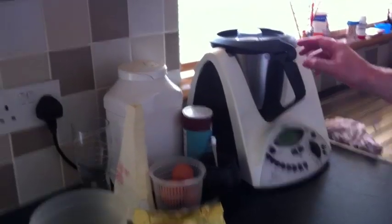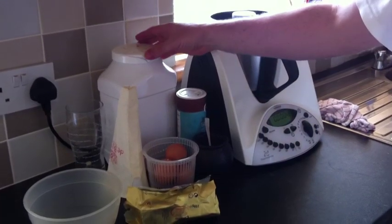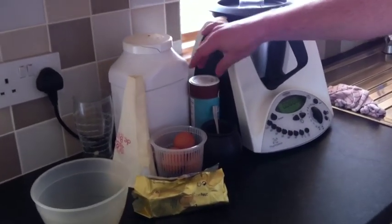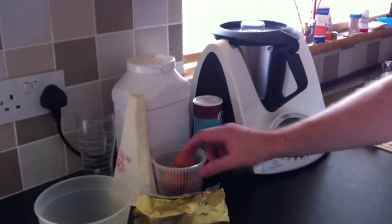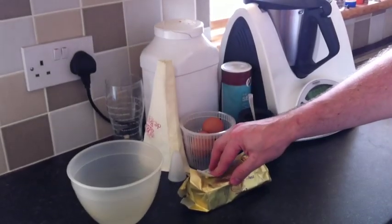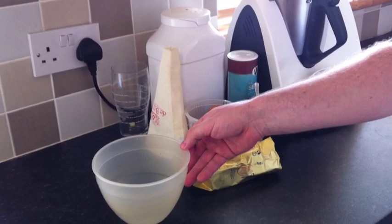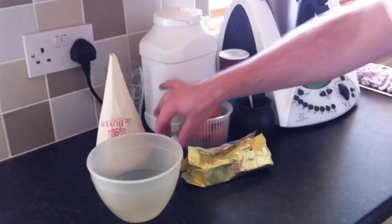I'm going to show you how to make choux pastry using the Thermomix. For this we need 125 grams of plain flour, a pinch of salt, a pinch of sugar, four eggs, 100 grams of butter or margarine, 250 milliliters of water. We also need a piping bag and nozzle.